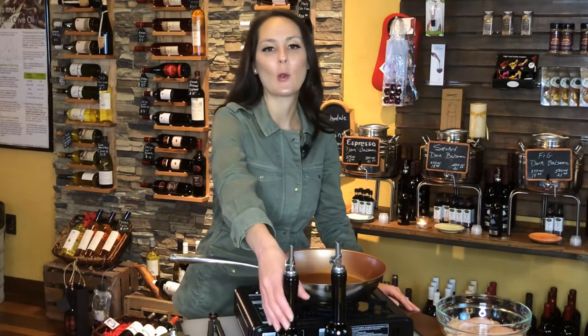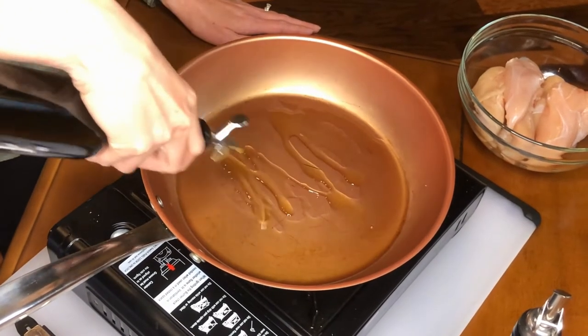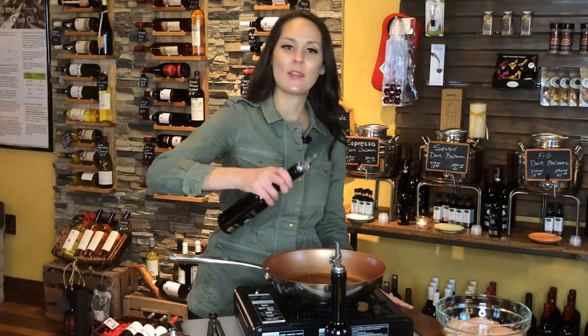To start, I'm going to go ahead and coat my pan with two tablespoons of this Tuscan olive oil. I'm going to let that heat on up and then I'm going to add my chicken.